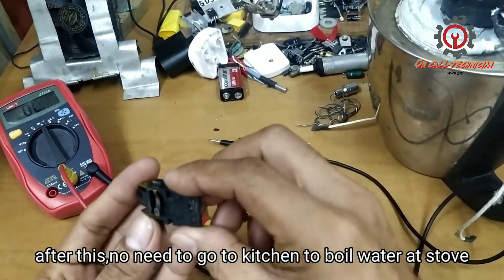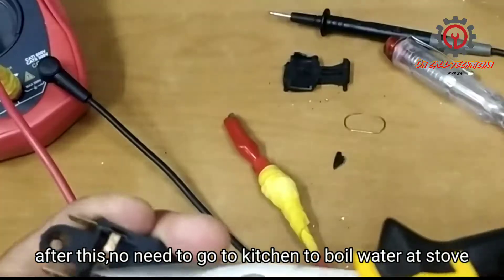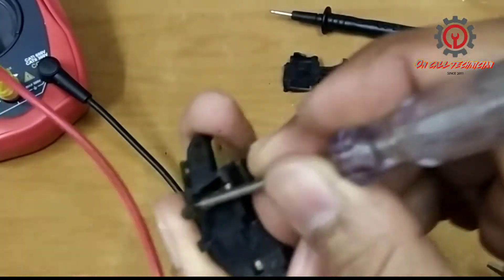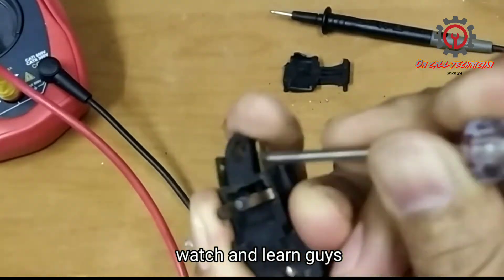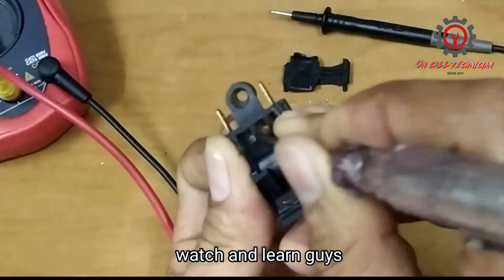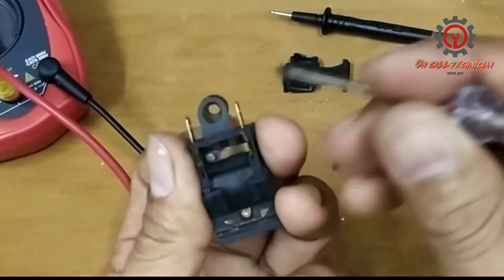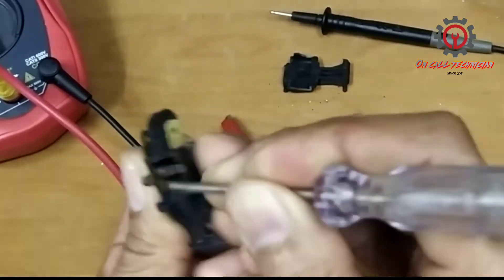Look at the spring and look at the contact guys — it's dirty, it's carbonized. Tinaas ko lang yung isang contact para malinisan natin, at tingnan ninyo ang dumi nya — kaya nagkaka bad contact ito. Ito yung plate na nag-disengage just in case mapasokan na sya ng steam.